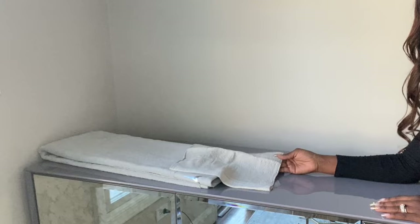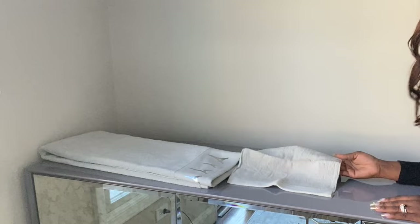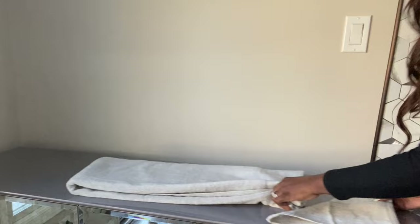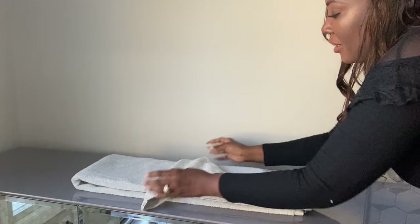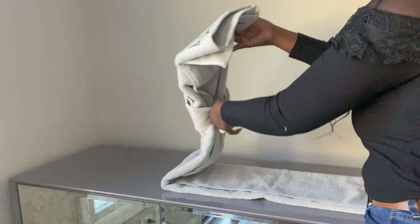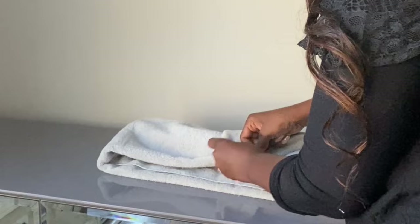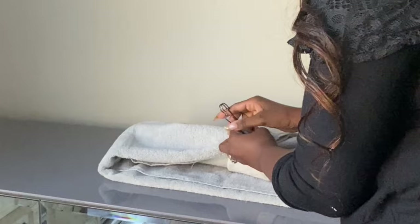I'm gonna grab a wash towel and fold it in diagonal making a triangle. I'm gonna take the small towel and wrap it around the first half of the big towel, then I'm gonna use a safety pin to secure the small towel in the back. You can use whatever you have.